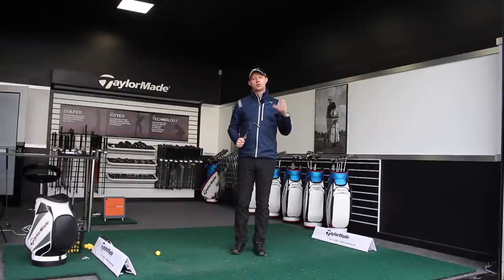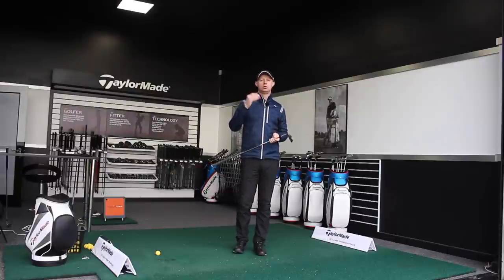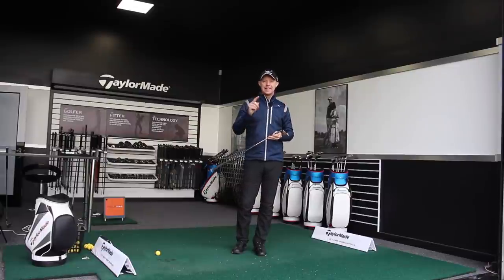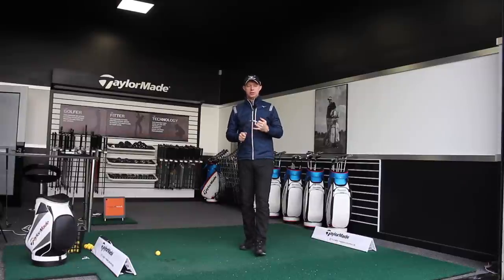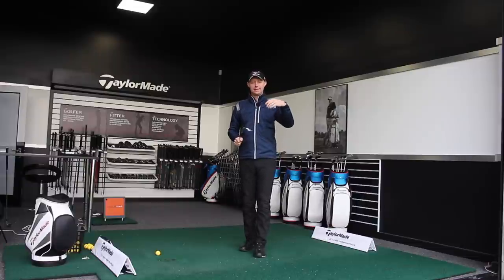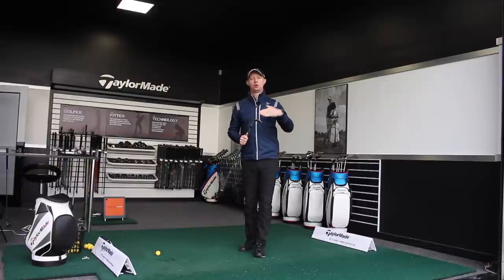When it comes to trying to control the distance on your pitch shots, there are two parameters we're going to use through TrackMan. The first one is club head speed — if we can produce consistency in club head speed, it will help us produce distance control in terms of how far we carry the ball. Sometimes the ball is going to react differently on the putting surface because you might land it on a down slope, an up slope, or get a little bit more spin on some shots. But it's all about whether you can control how far that ball goes through the air.